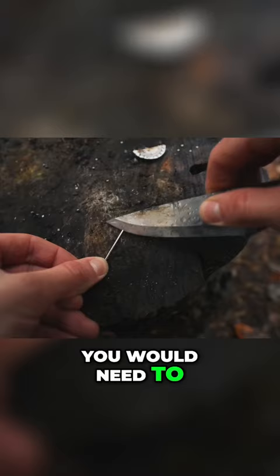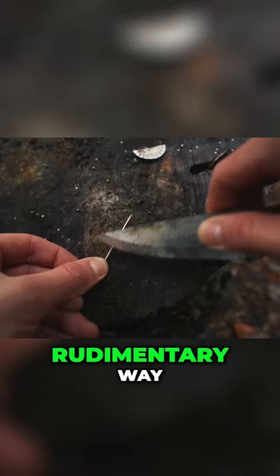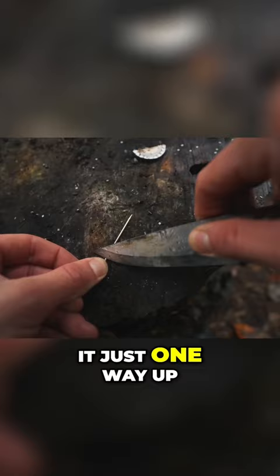Normally you would need to magnetize the needle first. This is most commonly done with a magnet or a battery, but there is another rudimentary way. I just gently scrape the blade of my knife against the needle, running it just one way up for about five minutes.